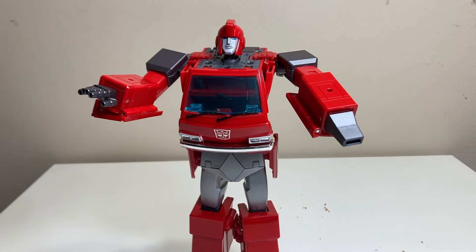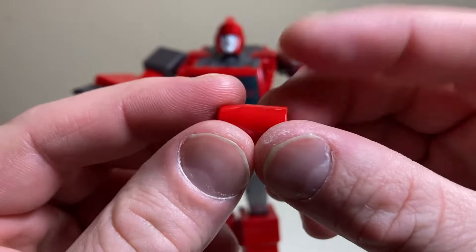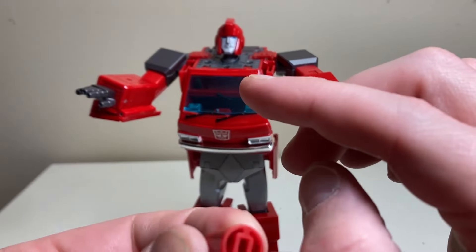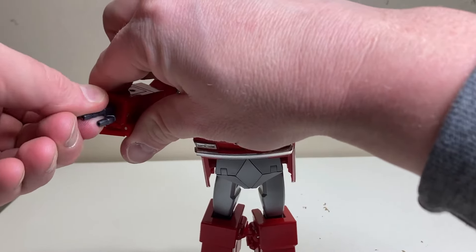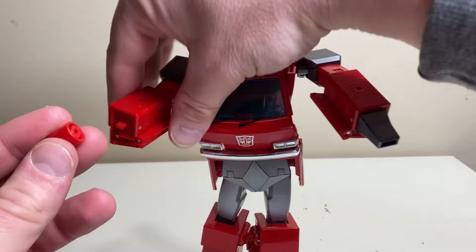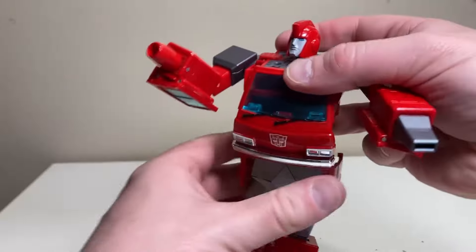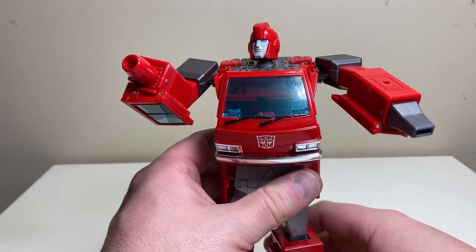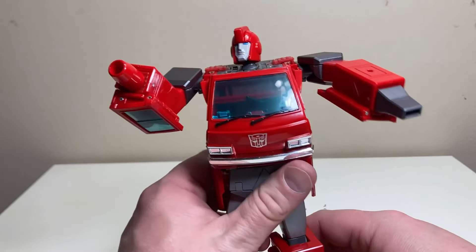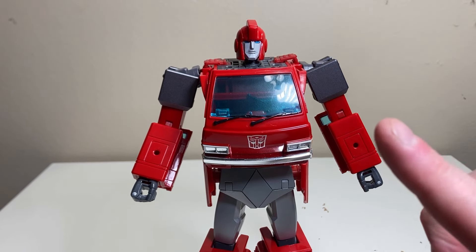Lastly he has a red cannon attachment painted in the same red as the body. It snaps on quite firmly once his finger cannon piece is removed. You can mix and match all of these hand options — guns, rifle, firing fingers, liquid nitrogen launcher, and red cannon — giving him a whole ton of options for his hands.